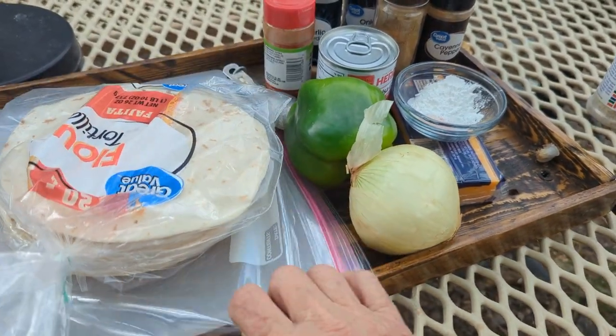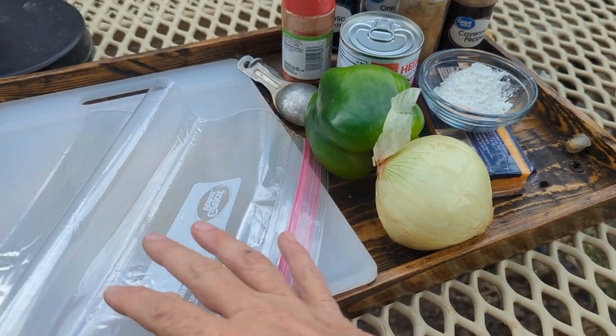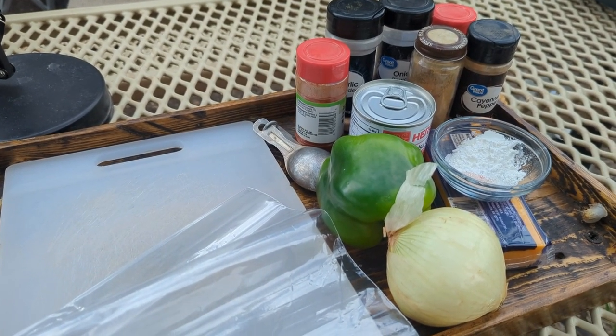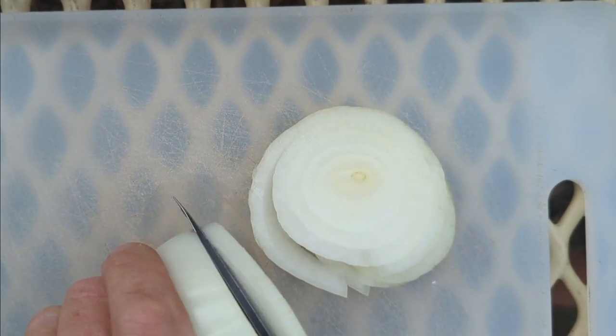I'll put those in the bag. Oh, I need some olive oil — I didn't bring that out. We'll get chopping and then I'll bring the chicken out and we'll season it. Maybe just onion rings and then split them in half.